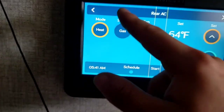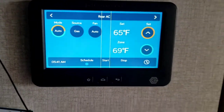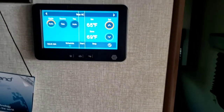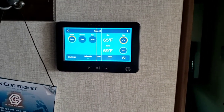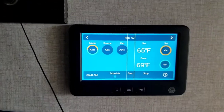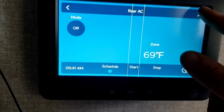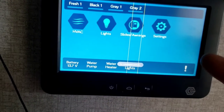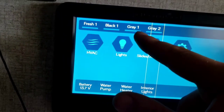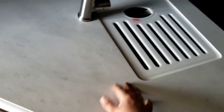Tap it again for Heat — your only source of heat is gas. Tap again for Auto: if you have it set to 65 and during the day it gets to 90, it'll turn the AC on to bring it down to 65. If that night it gets to 40 degrees, it'll turn the furnace on to get it to 65. Hit it again and it turns off. You can read your fresh, black, gray one, and gray two tank levels here. Gray two is just the sink — there'll be another valve up front we'll show you.